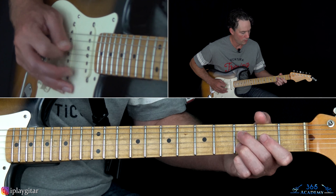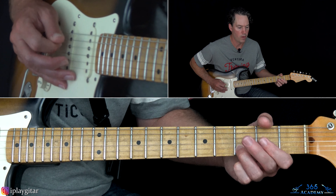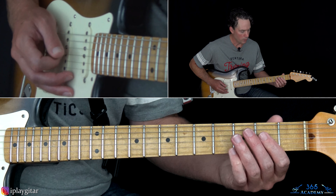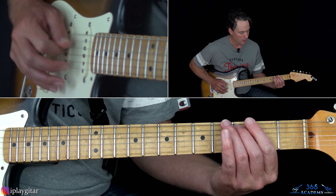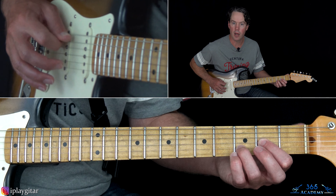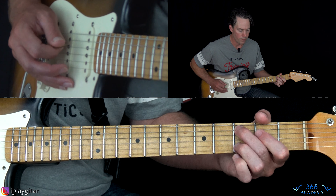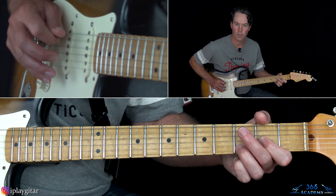Over to 3rd fret on the A. Then we kind of start it again, except when you get to that part, you're only going to do that once — end it, do that once, then do 2-0 on the D, then 3 on the A, and then play the D power chord and then the open A string. Don't forget that — going to that A and then it starts everything over again.